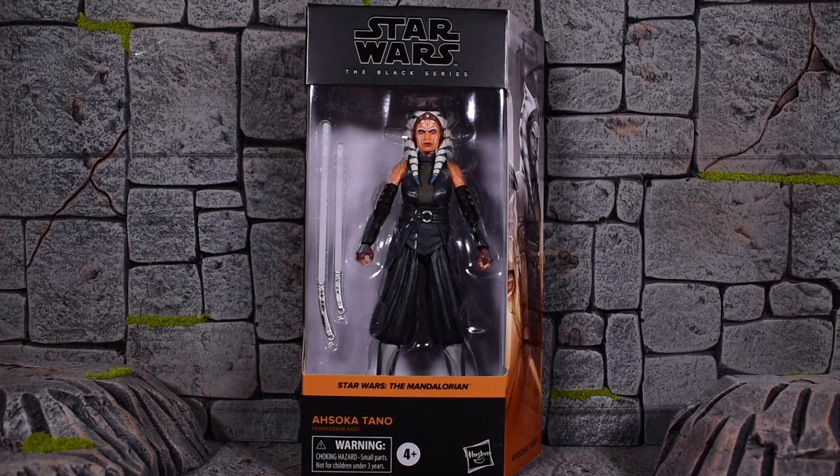This is the Mandalorian version, and we did get the Clone Wars version as a Walmart exclusive, unfortunately, but we did get the Clone Wars version finally. And we also did get the Rebels version — that was actually the initial figure that we ever got.